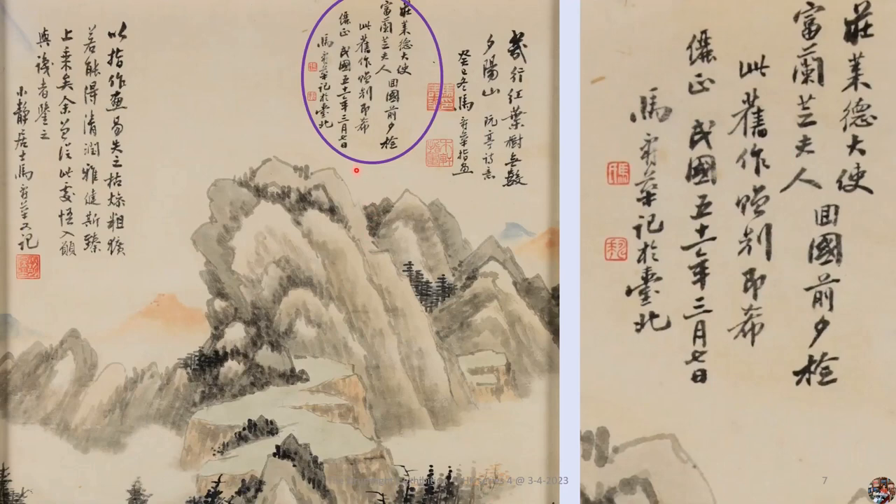Now let's look at the postscript to the right of center. It reads: 'To Ambassador E. Da F. Drumwright and Madam Florence Drumwright, they came across before returning to America. I selected one of my old works and gave it to them as a parting gift. March 7th, 51st Year of the Republic of China, 1962. Gift from Ma Shouhua, Taipei.' On the eve of Ambassador Drumwright and his wife returning to America, they visited Ma Shouhua to say goodbye. With no other gift at hand, Ma Shouhua selected this finger-painting fine work, done in 1953, and gave it to the couple as a parting gift.